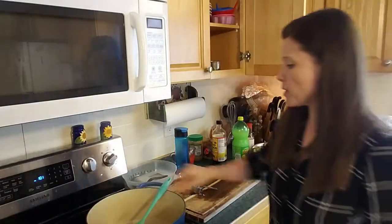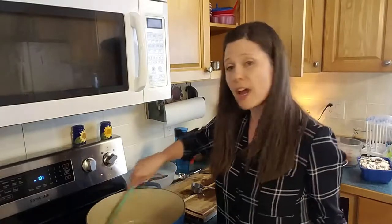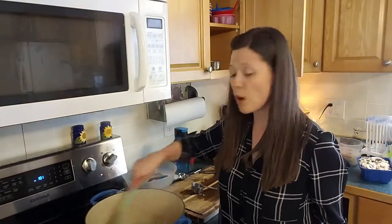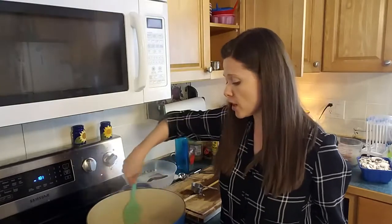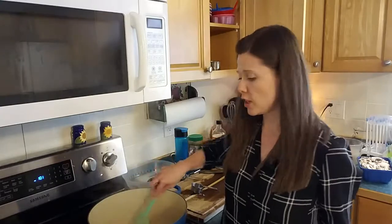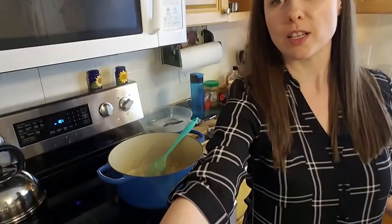So where I am in this process right now, I've gone ahead and cooked up my buckwheat noodles and drained them under cold water to stop the cooking. I have sautéed my onion, garlic, and ginger in a nice big pot, because this is going to contain everything. I can kind of give you a sense of that right there.